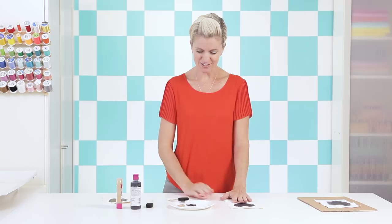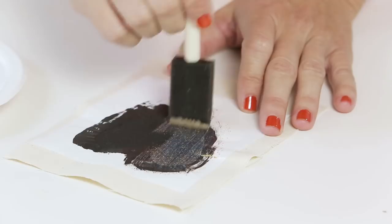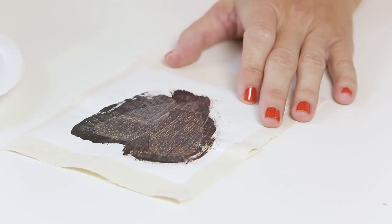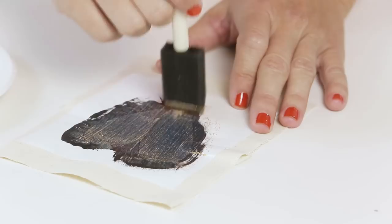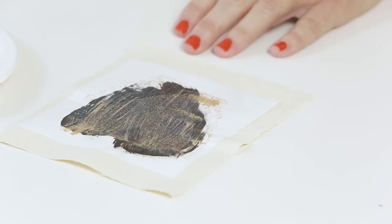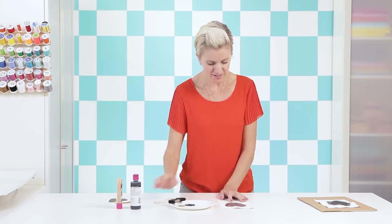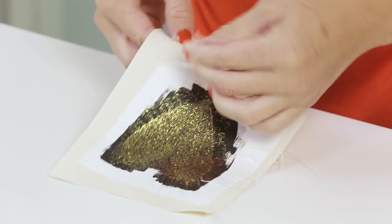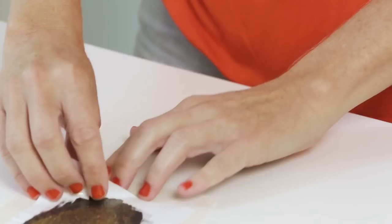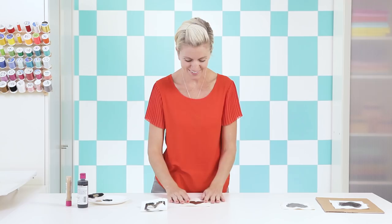Now we're going to use the glitter paint with a different paintbrush, going right over the top. You can make it as glittery or as intensely glittery as you want, just keep applying and moving it around. As you use it you'll see it's got glitter floating in the paint — I love glitter so I keep adding as much as I can. Be careful not to go off your freezer paper onto the fabric. Blow dry to set it aside, then peel off for the big reveal — just like that, you have a really cute little heart!